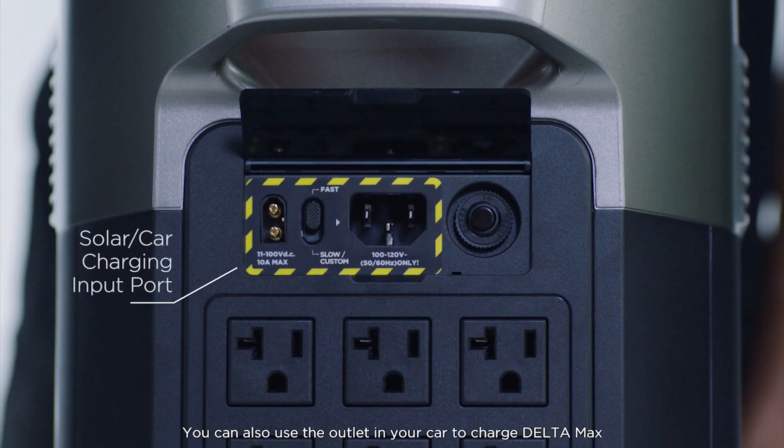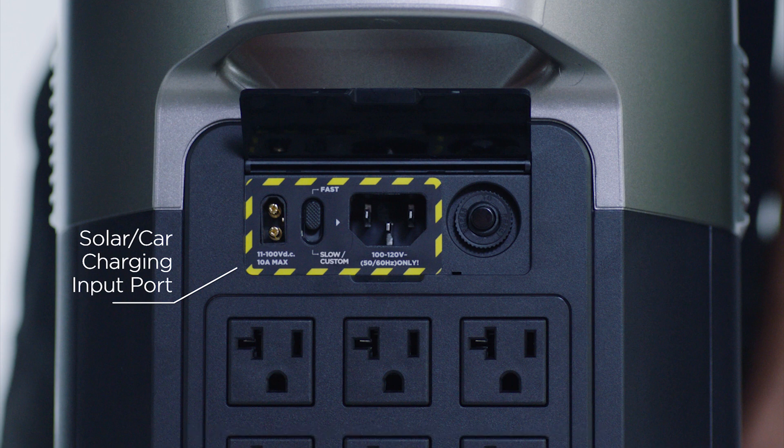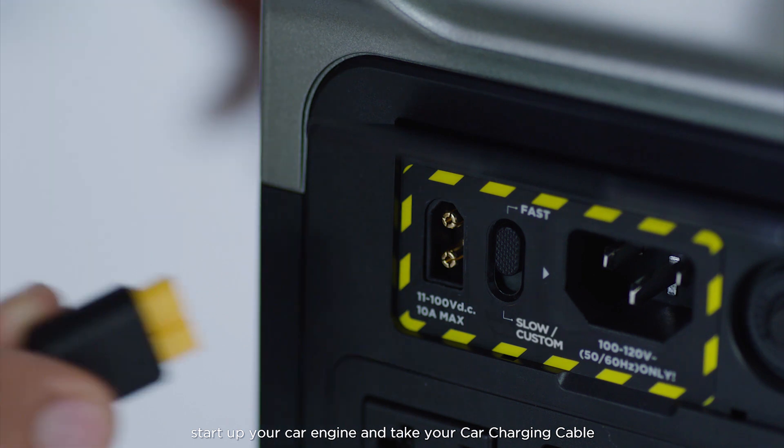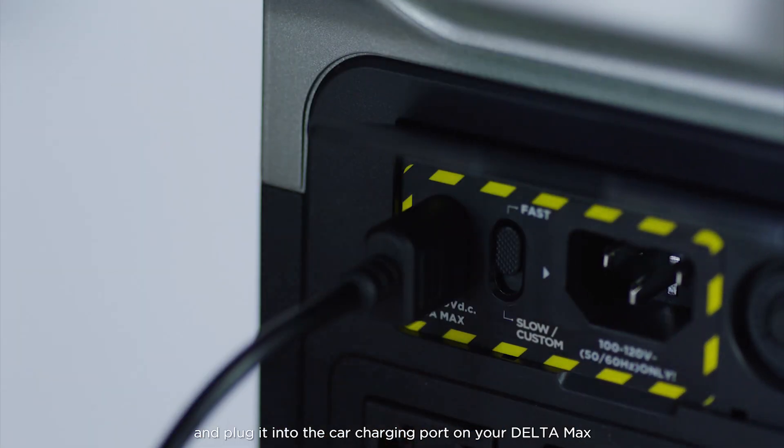You can also use the outlet in your car to charge Delta Max. To start charging, start up your car engine and take your car charging cable and plug it into the car charging port on your Delta Max.